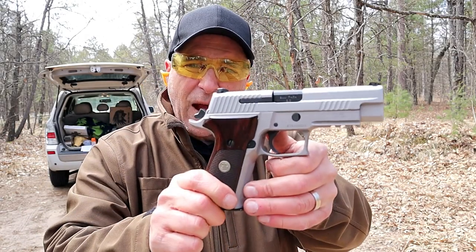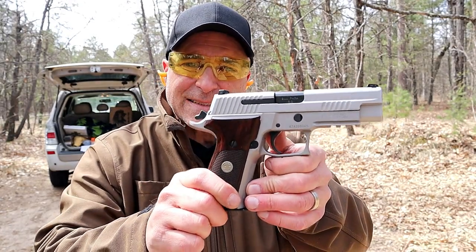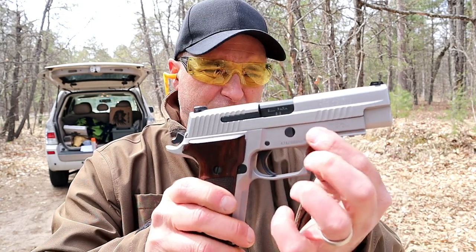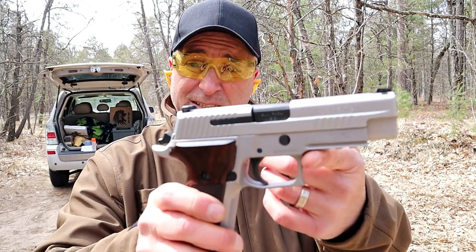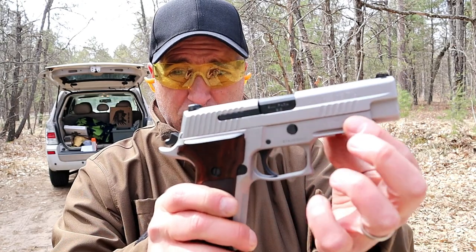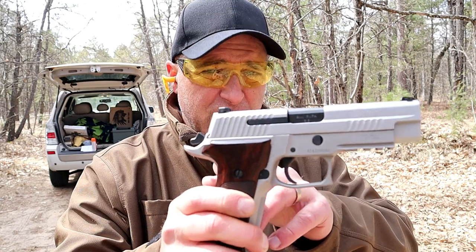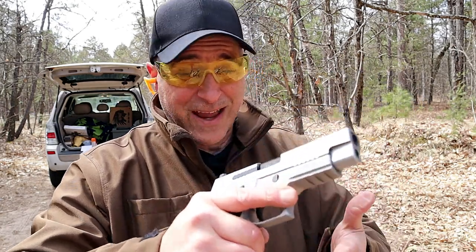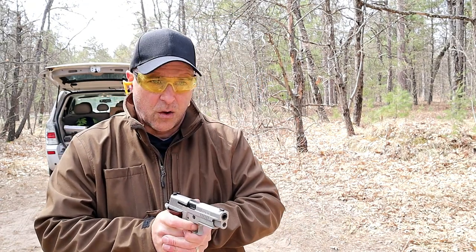Today we're looking at the Sig Sauer P226 ASE — ASE stands for Alloy Stainless Elite. What makes this interesting is that the frame is actually alloy, not steel like most P226s, so it's a bit lighter. It does have a PVD coating. It's 10 ounces lighter, with a loaded weight of 39 ounces with 15 rounds. Let's go ahead and take a few shots, then we'll check it out.